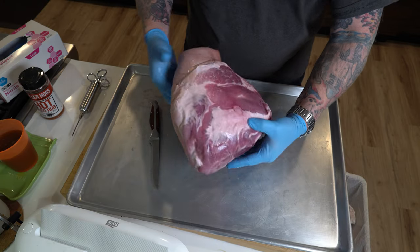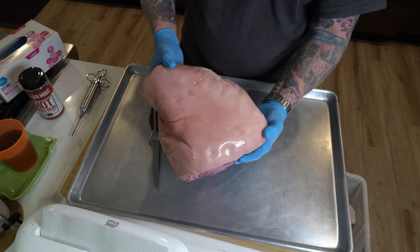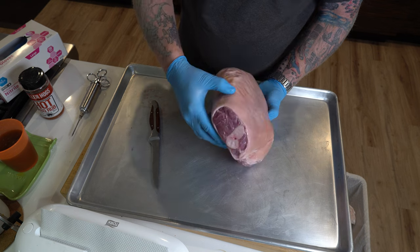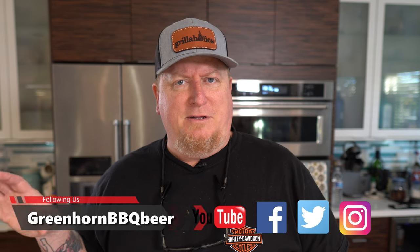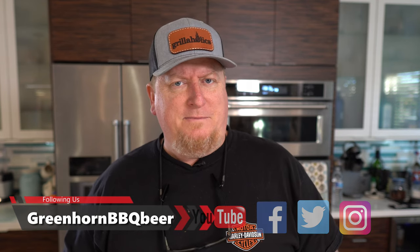What we've got here is a pork picnic. From what I understand — because I've never cooked one of these before — this is part of the shoulder of the pig, way up high, and it includes the upper part of the leg. It tends to be considered more of the white meat of the pig, whereas pork shoulders tend to be a bit darker. Either way, it's a very inexpensive piece of meat, but you can make it taste so good.